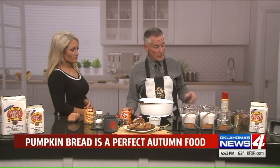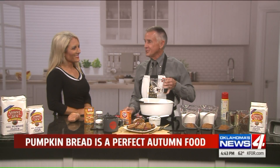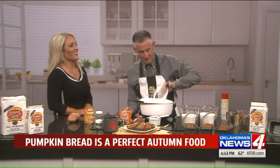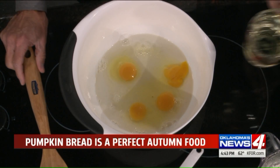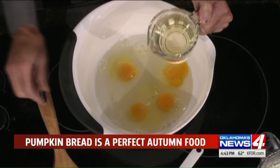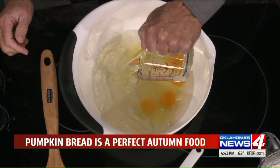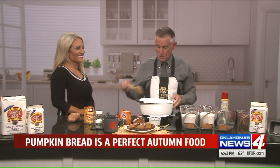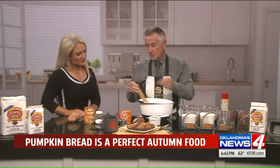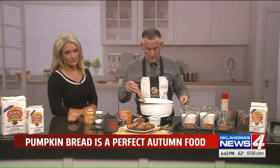Four eggs from Brahms — we've got a lot of Oklahoma companies in here. Two-thirds of a cup of water from Ozarka — you've got to use Ozarka water. Then vegetable oil from vegetables. Put all your liquids in first and stir them up a little bit, then we'll get to the star of the show, the pumpkin.